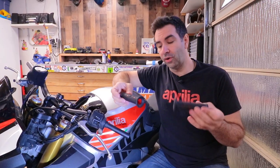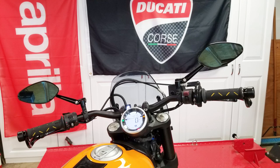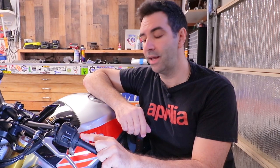My grips of choice are Pro Grip — not Domino, not any other brand. I always had Pro Grip; I have it on the scrambler and love it. They're soft, they're rubbery, and they have a pretty good grip — it's in the name: Pro Grip.